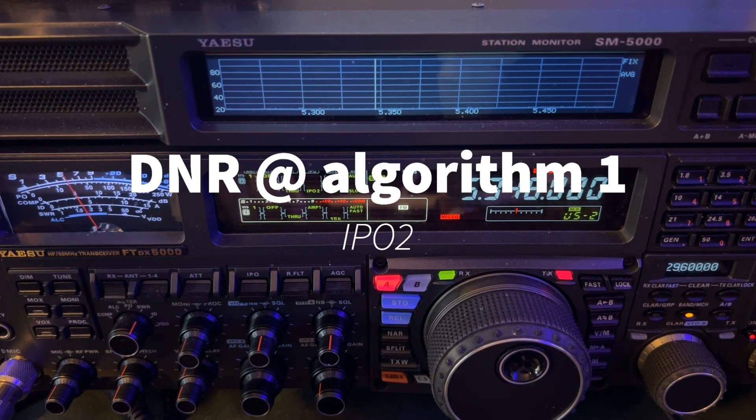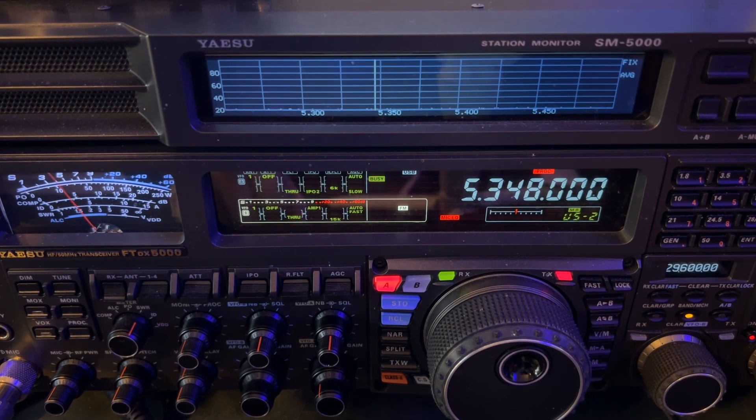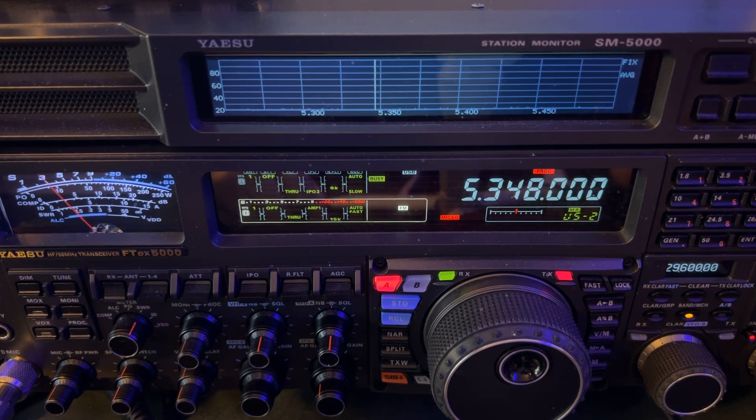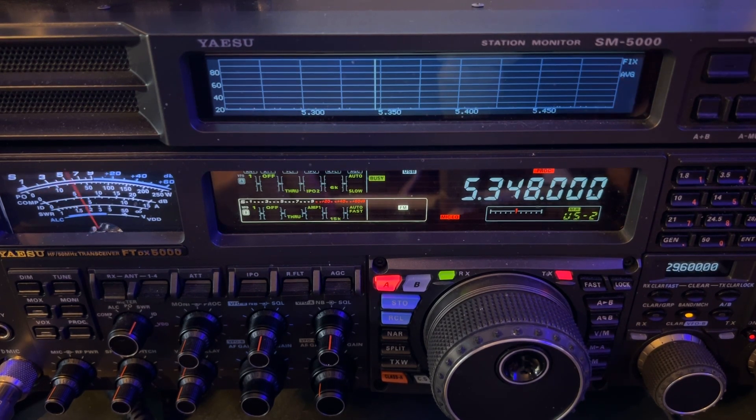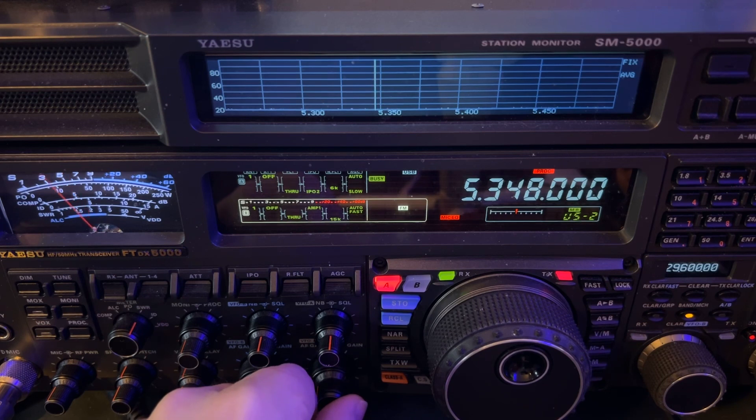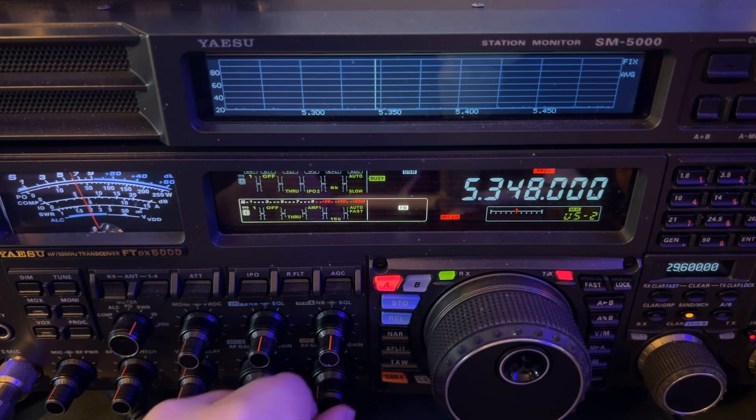DNR, algorithm one. If you have an FTDX10, you can do the exact same thing I just did. FTDX 101D or MP — you can do the exact same thing. The FTDX10 — you could do the same thing.